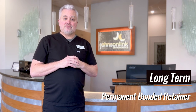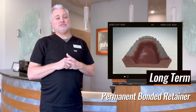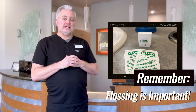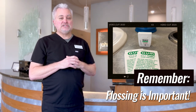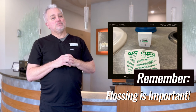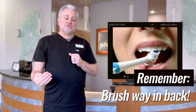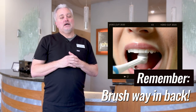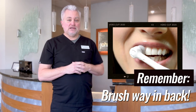Some of you will have permanent retainers, also called bonded retainers — these are little wires glued to the back side of your teeth, usually the lower front teeth. You don't have to wear those because they're on there all the time, but they do need to be taken care of. Flossing is the most important thing: thread the floss underneath that wire — we show you how to do this at your appointment. Make sure you also brush that retainer; if you're using an electric toothbrush, hold it back there for about 10 seconds as part of your routine.